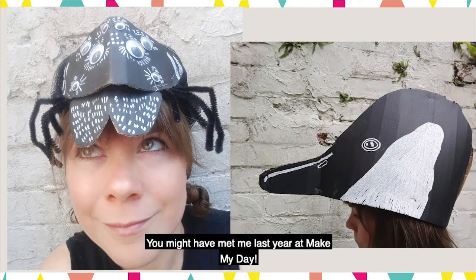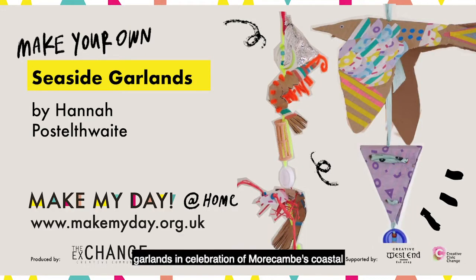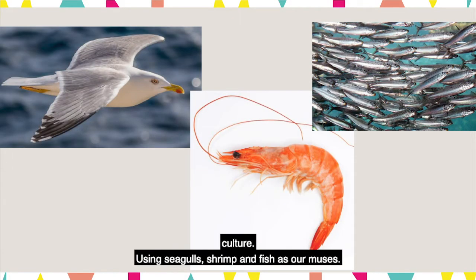You might have met me last year at Make My Day where we made cardboard critter crowns. Today we're making some decorative garlands in celebration of Morecambe's coastal culture using seagulls, shrimp and fish as our muses.